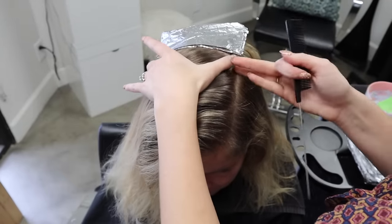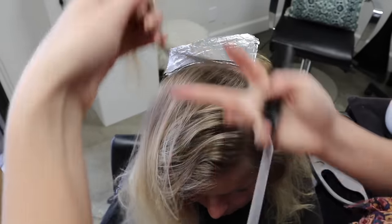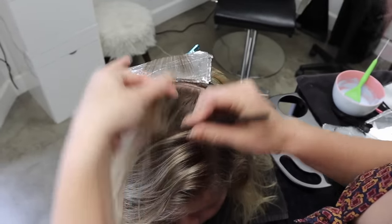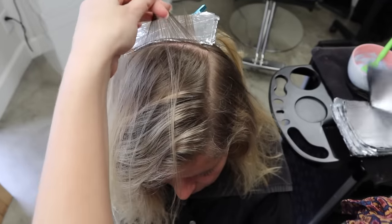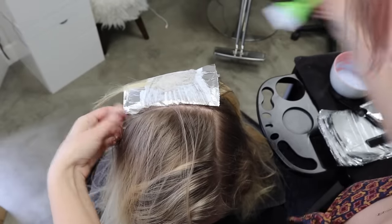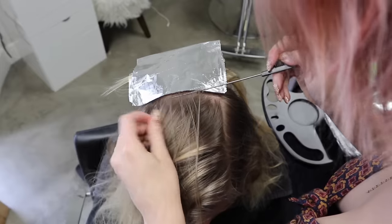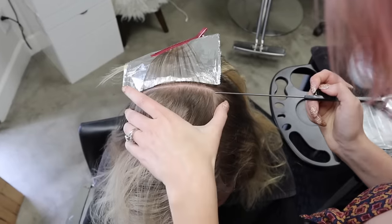I've spun the model around and I'm standing in front of her. I'm going to foil backwards and work my way up to the hairline, which really allows me to get in close. I leave a low light out here just like in the back. I continue working my way up; depending on how the head rounds, I may do a few foils from the other direction so I'm not leaning over too much. These front foils just hang, which is another reason I love this backwards technique — they're not squished into little sandwiches.